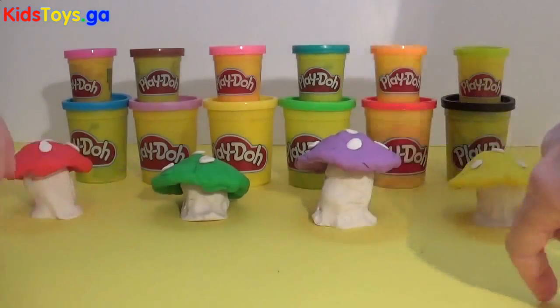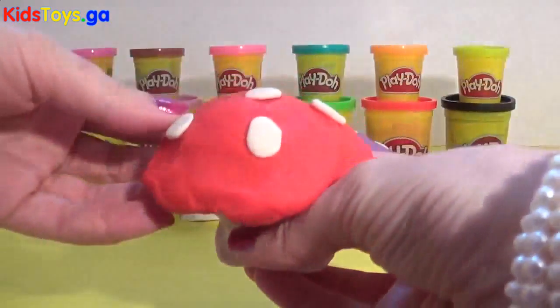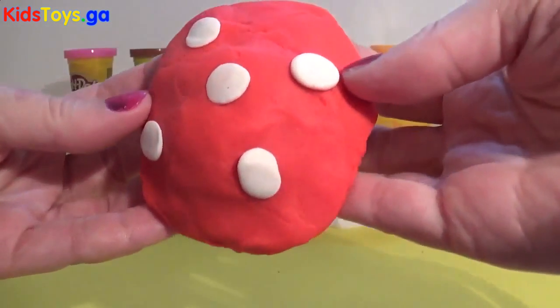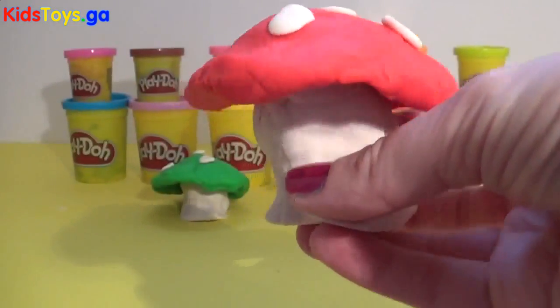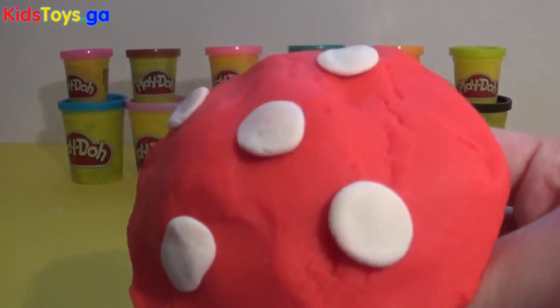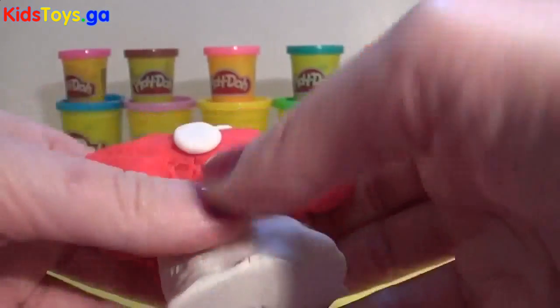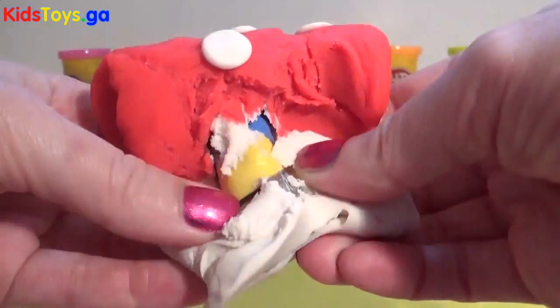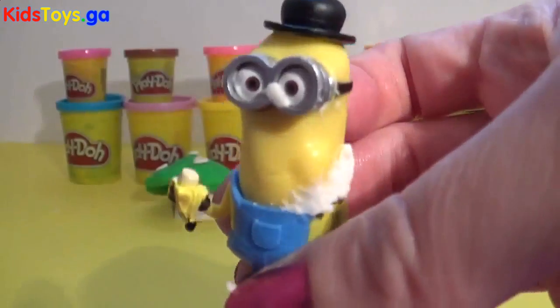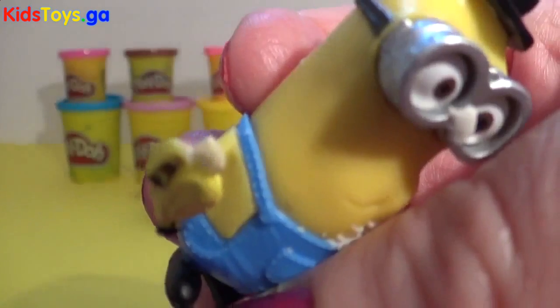Which toadstool shall we start with? Let's start with the red toadstool. It's got a white stem and white spots on this red toadstool. And what's gonna be inside? Hey look, it's Kevin, and he's still got his banana.